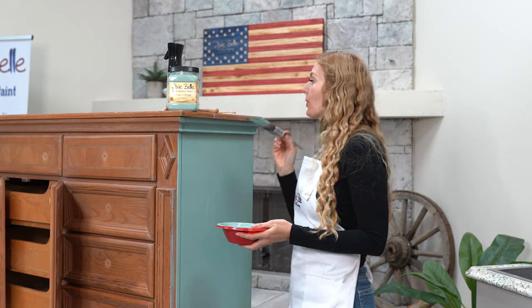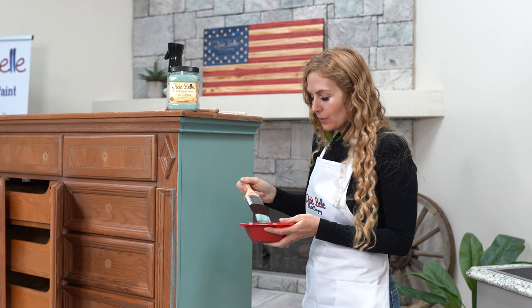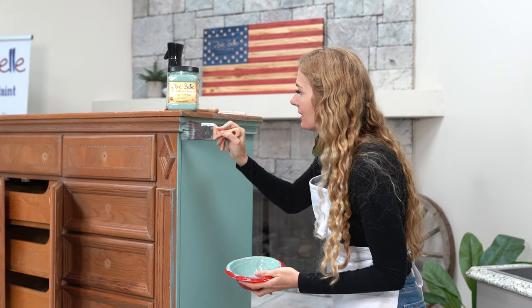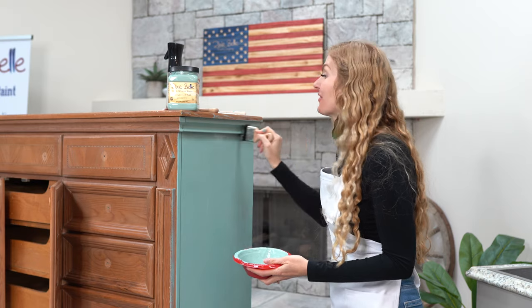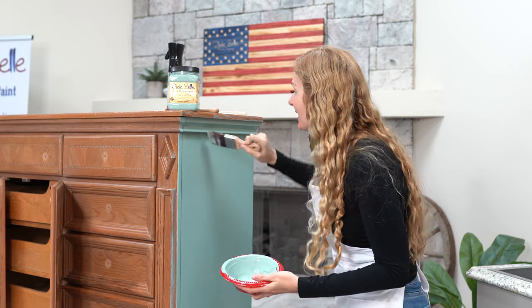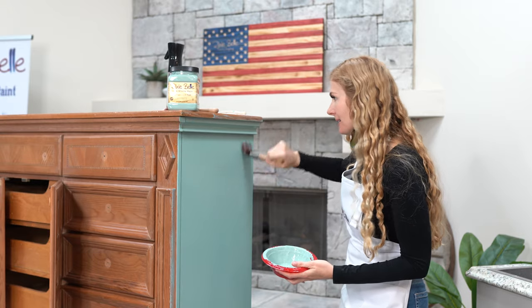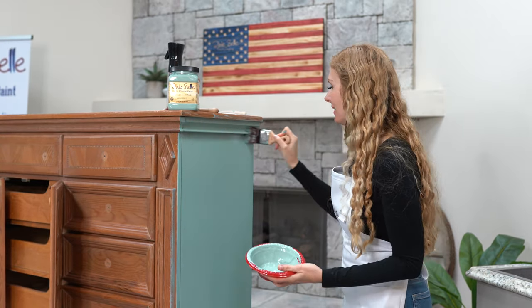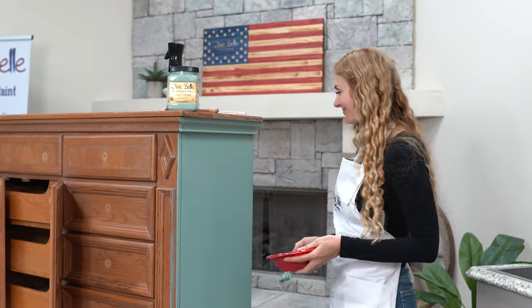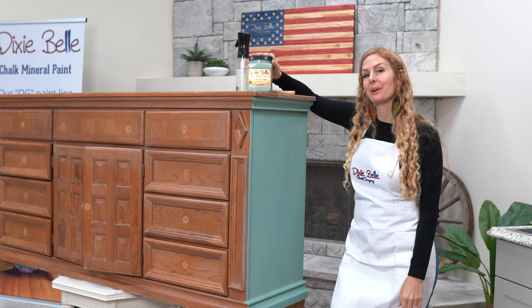We're almost done with our second coat. I'm just going to switch to my Dixie Belle Mini Synthetic Brush to get into these grooves that really make this piece so ornate. Chalk paint can be used on fabric, wood, glass, and ceramic — it's so versatile, and that's just one of the many things I love about it. We've barely used any paint at all and we've already done our second coat. I've just finished painting the second coat on this side and I'll be back in a jiff because I'm going to finish painting the rest of this piece.